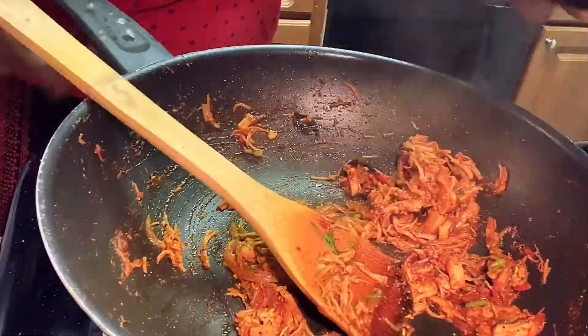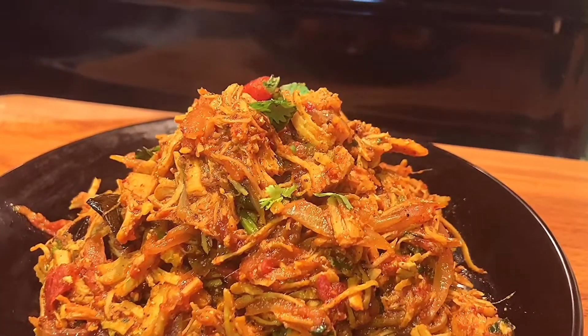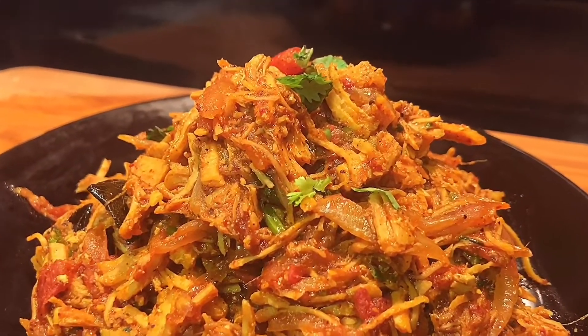You can serve it with chapati, rice, paratha, etc. Try it out!